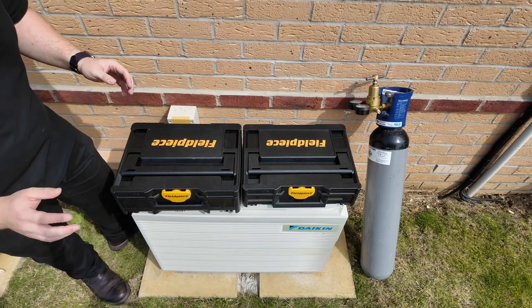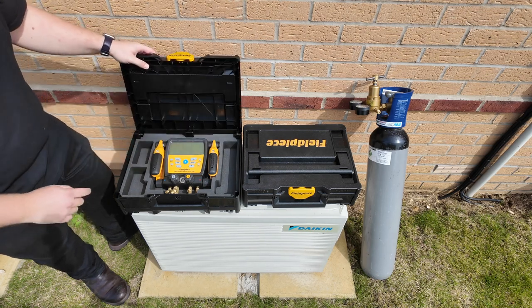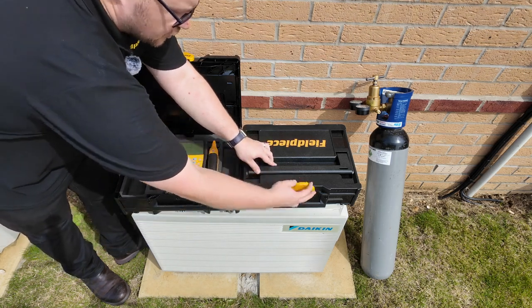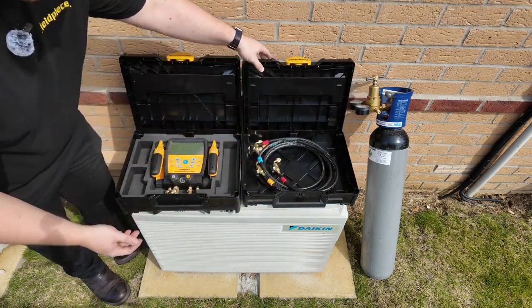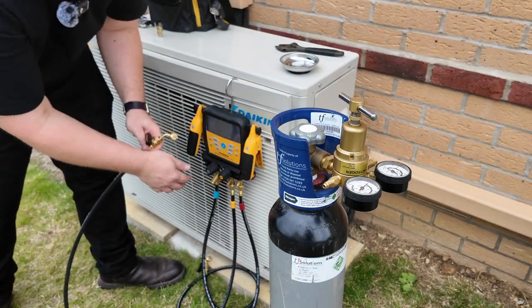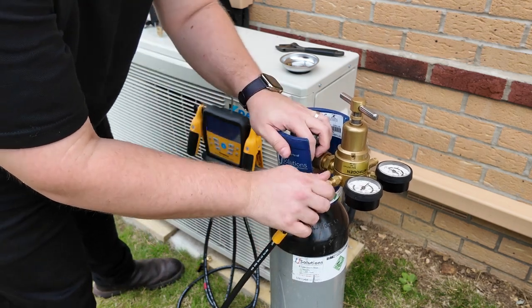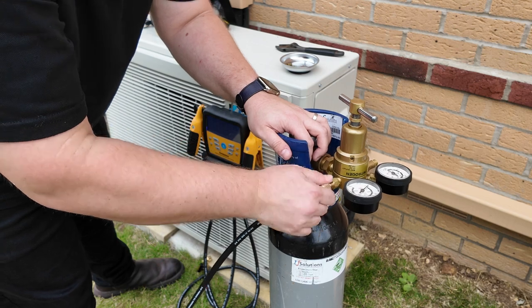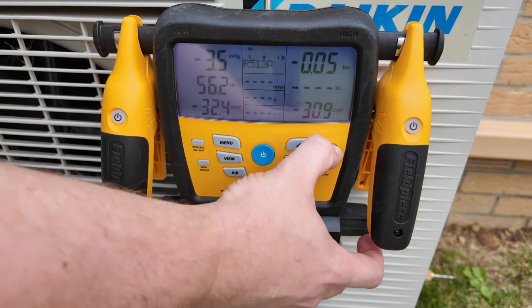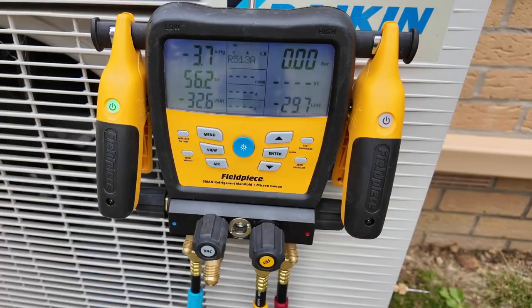Now it's time to pressure test. To carry out a pressure test we're going to need the Fieldpiece refrigerant manifold, two temperature clamps, some Fieldpiece hoses, and a nitrogen cylinder with regulator. With the manifold still connected to the system, I can now connect the yellow hose line to the nitrogen regulator. Before entering the test tightness mode on the manifold I must first pressurize the system to a positive pressure value.